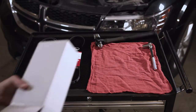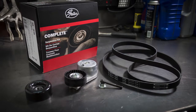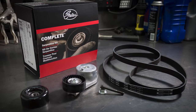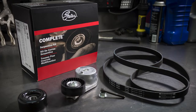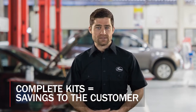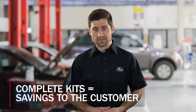You could order each part individually when performing serpentine system service, but there is an easier, better way. A complete serpentine kit is the way to go when quoting or selling a job. Kits not only offer the convenience of having all the parts in one package, but they help streamline the entire process. Using a kit ensures that you receive the correct length belt, the correct tensioner, and pulleys. Plus, it's easier to invoice and can be less expensive for the customer.